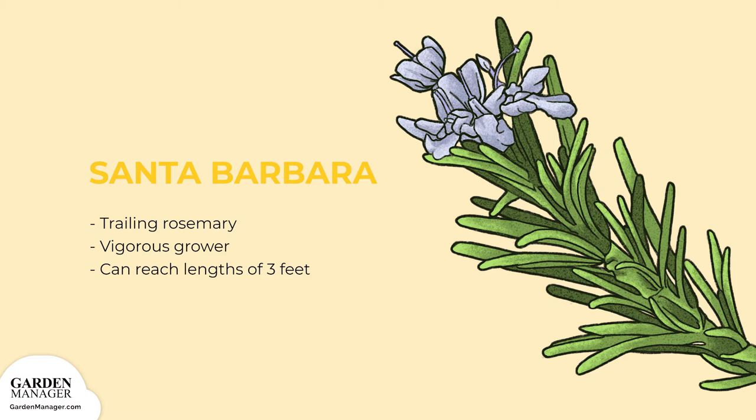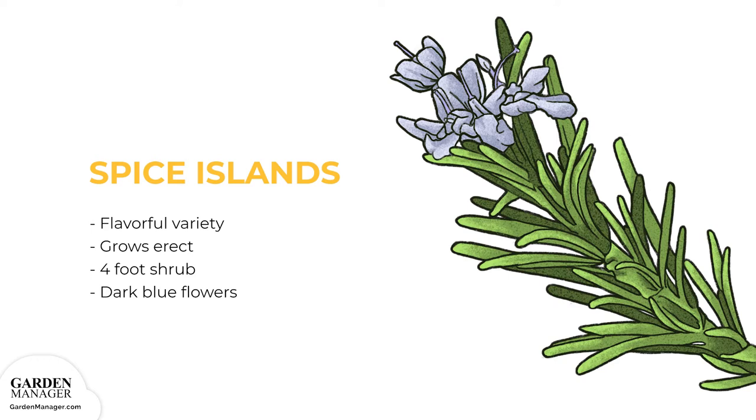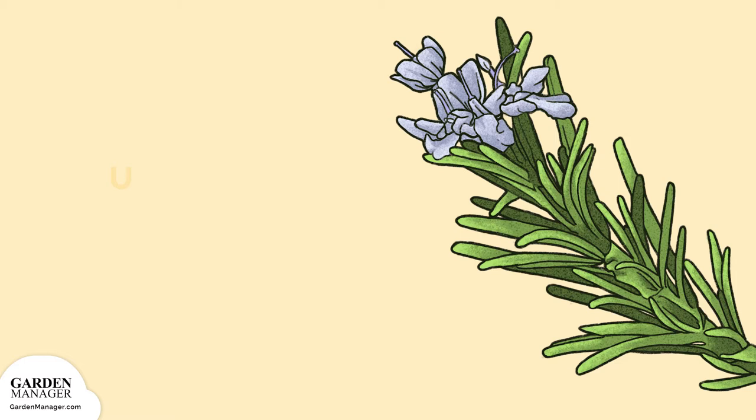Santa Barbara: Another trailing rosemary that's a vigorous grower. It can reach lengths of three feet, one meter, or more. Spice Islands: A very flavorful variety that grows as an erect four-foot shrub. It blossoms with dark blue flowers in the late winter and early spring.